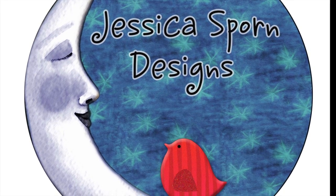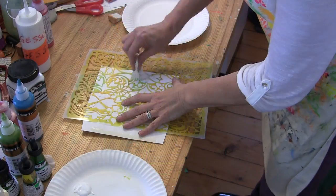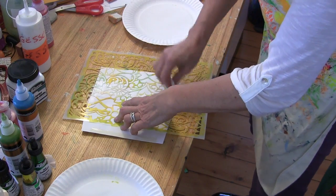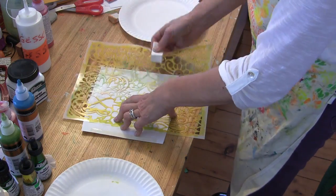Hi, it's Jessica Sporn here for Jessica Sporn Designs. I created this envelope book using a gesso resist technique. Using a cosmetic sponge, I am stenciling on the back side of five white 5 by 7 inch envelopes.